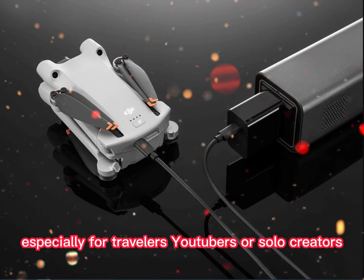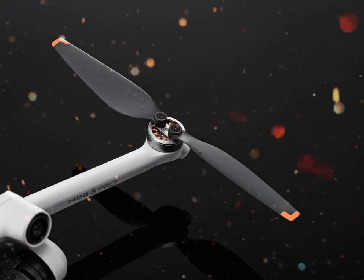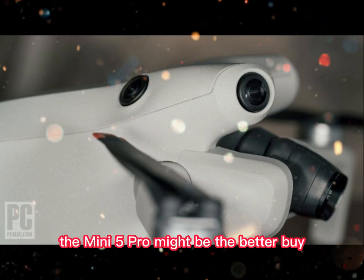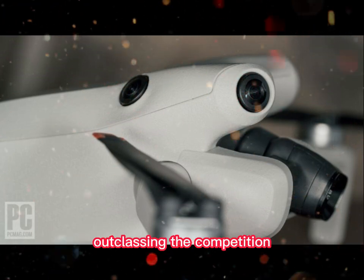Especially for travelers, YouTubers, or solo creators — if size, weight, and portability matter more than extreme zoom, the Mini 5 Pro might be the better buy.